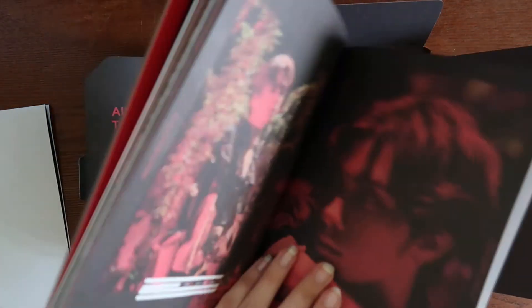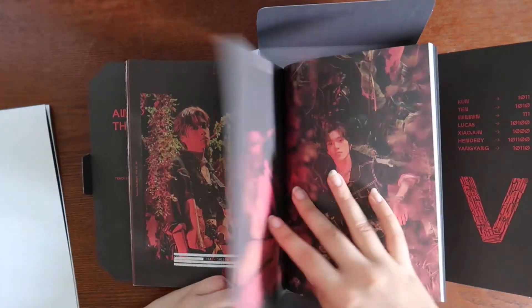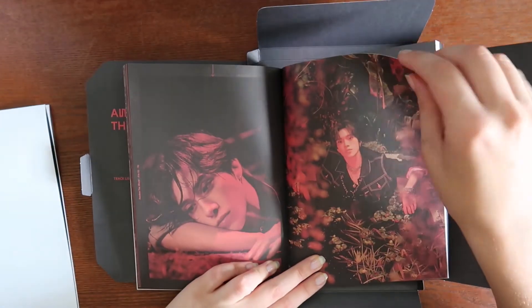Oh my god, I didn't even know he had abs — thank you! Also, I just realized I can take this out — the photo book isn't even attached to the outer packaging. It took me going over half the photo book to realize that.